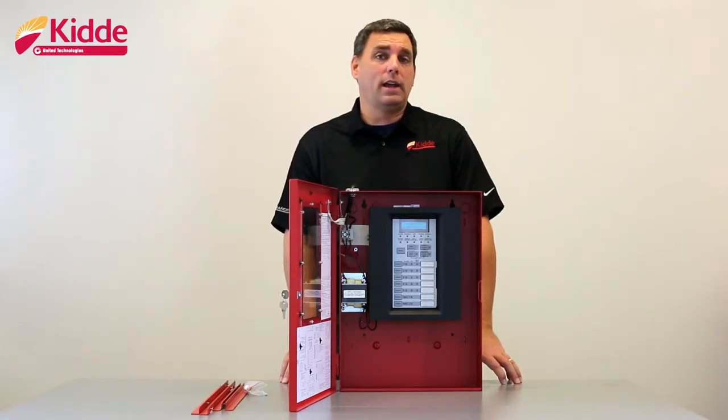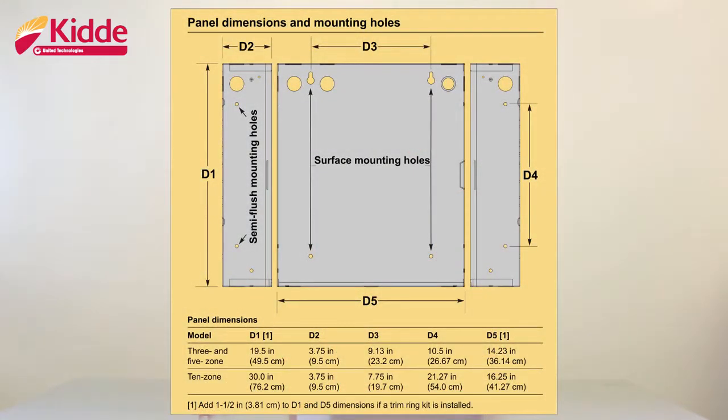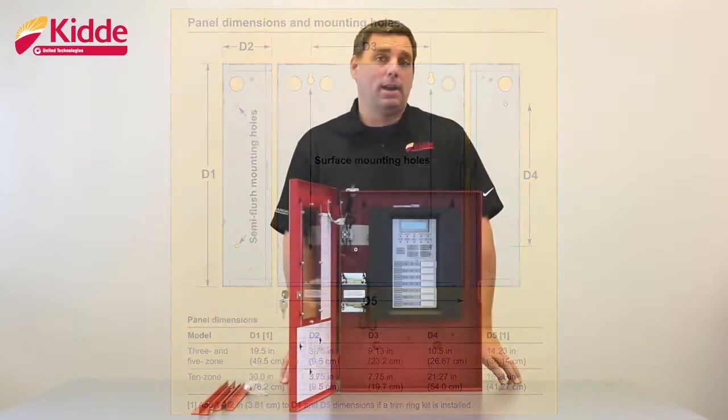Once you have a location selected, please refer to your local and national codes to ensure that the cabinet is going to be mounted at the correct height and an acceptable location. When you want to surface mount the cabinet, you're going to position the cabinet on the finished wall surface and then secure the cabinet to the wall utilizing the surface mounted holes inside the wall box of the cabinet.